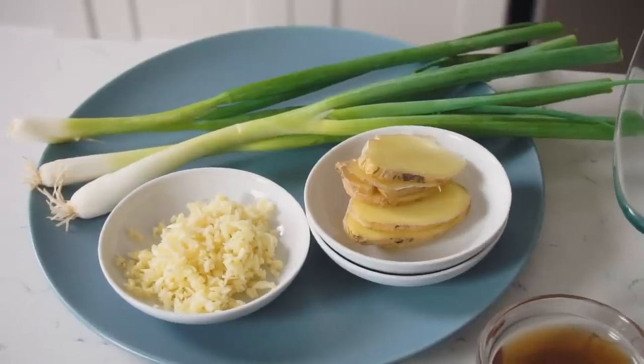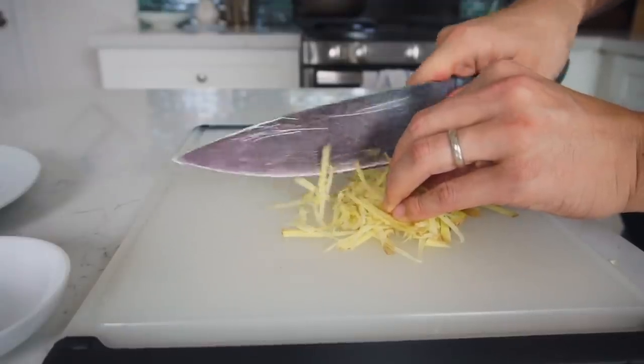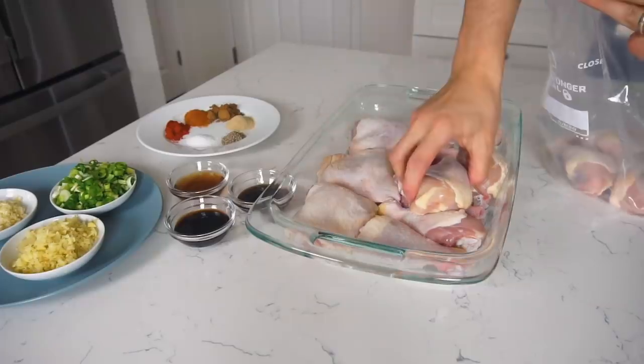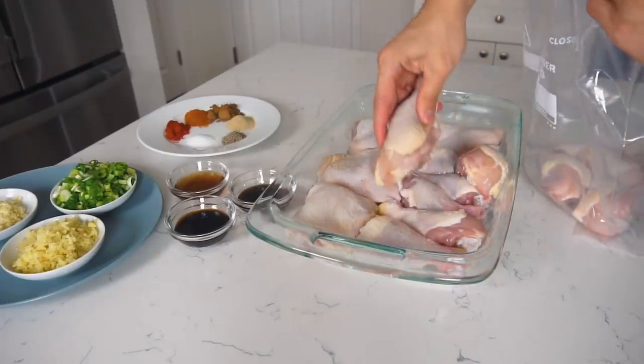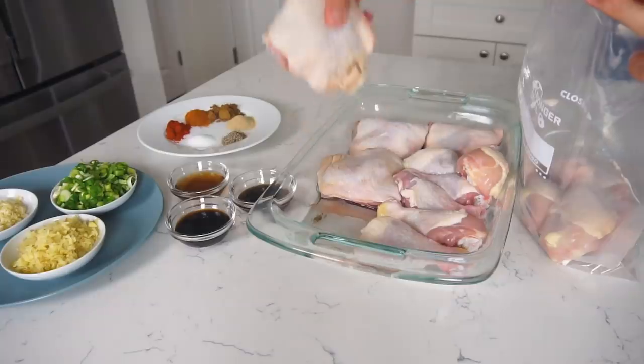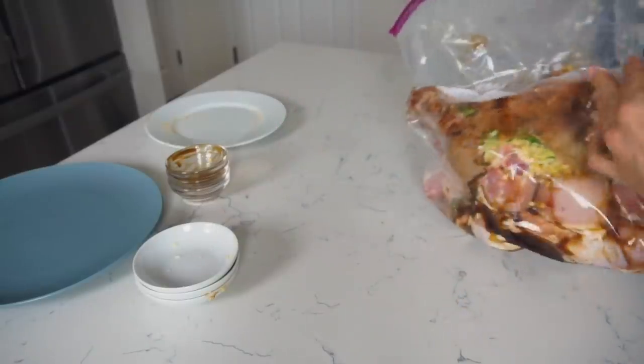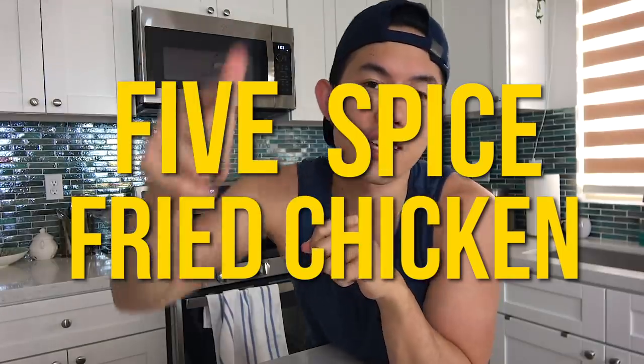The sad truth about the eating experience these days is that everyone's going for simplicity, convenience, and cleanliness. Chicken has been turned into fillets, chicken strips, chicken nuggets, chicken sandwiches — and I feel that eating chicken on the bone, old-fashioned fried chicken, is starting to fall to the wayside. Nothing replaces fried chicken on the bone for me. So I decided to experiment and I've come up with a pretty delicious recipe for five spice fried chicken.